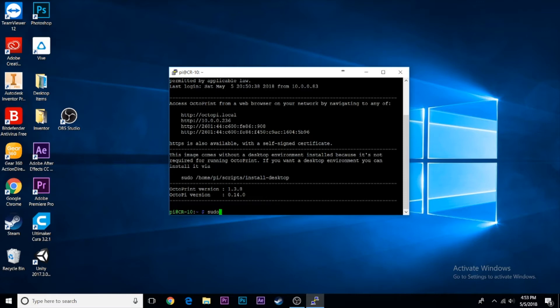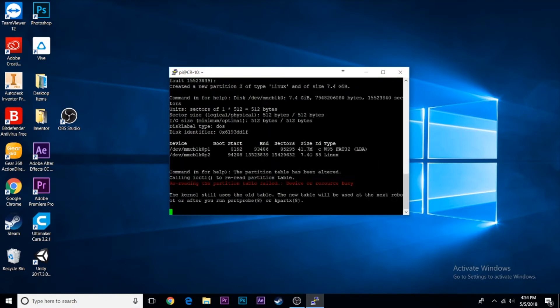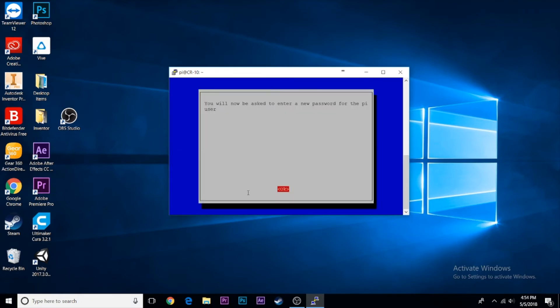Once at the console, type the command sudo raspi-config and press Enter. The settings page should come up. First, expand the storage on the Raspberry Pi by going into Expand File System — this lets it use the full space on your micro SD card. You'll get a confirmation for that.